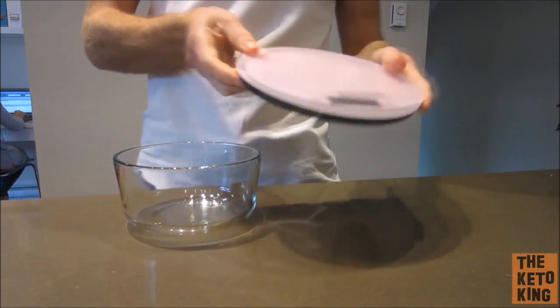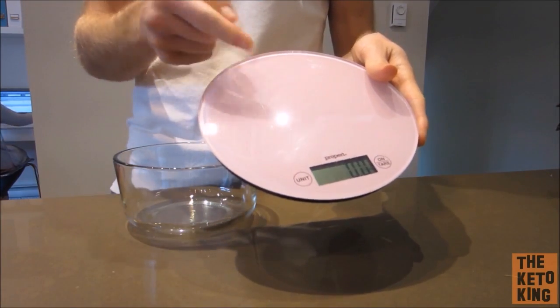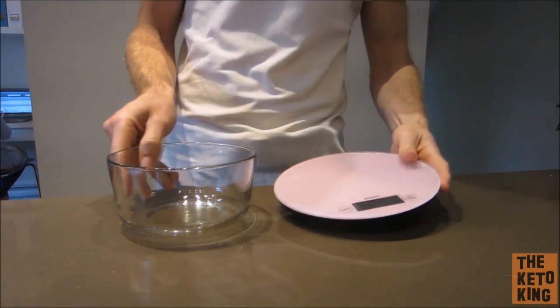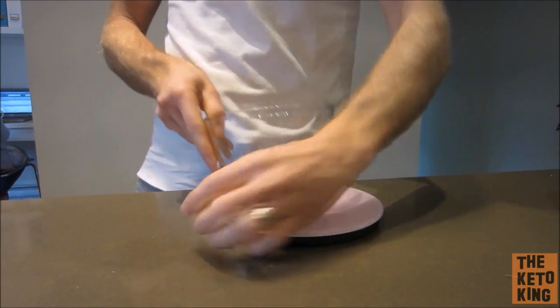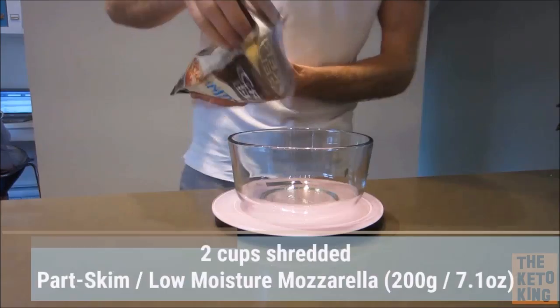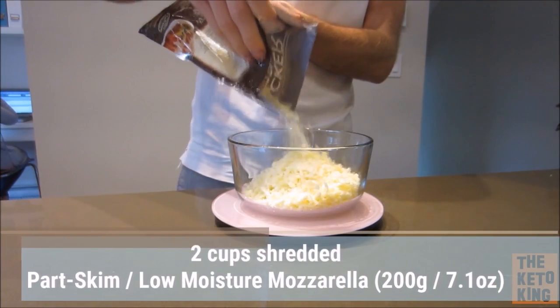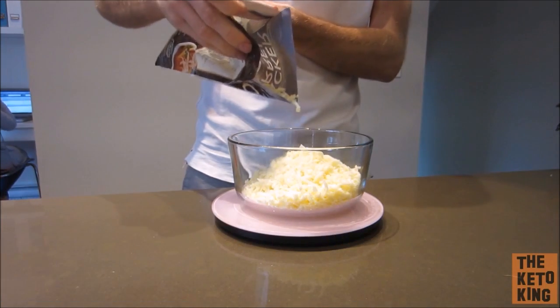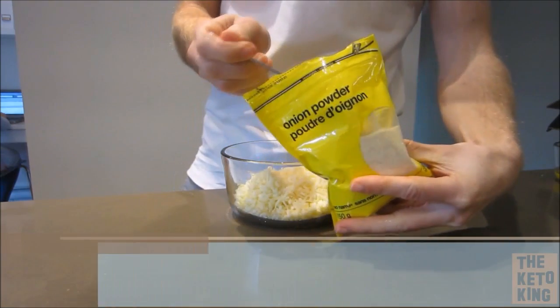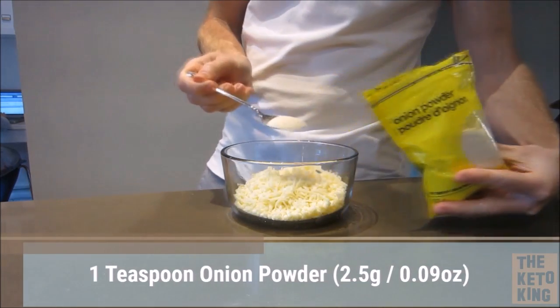As always, I highly recommend using a food scale — it just helps with the accuracy of ingredients. Grab yourself a container and use your mozzarella cheese. You need to get the part skim and low moisture mozzarella, otherwise this recipe will not work. You're going to add 200 grams of that mozzarella cheese into the container and then add in one teaspoon of onion powder, which is roughly two and a half grams, into that container.